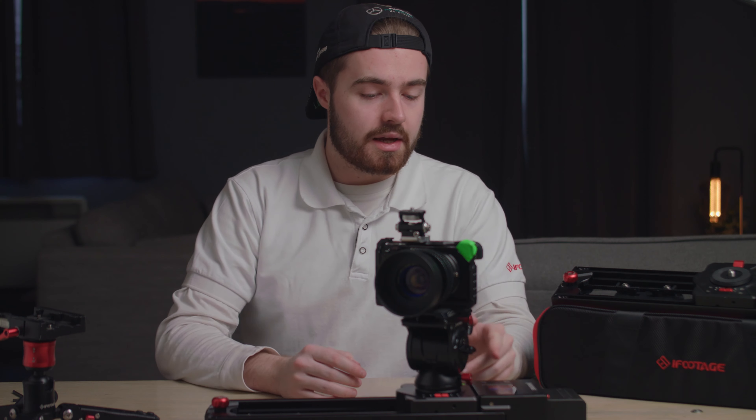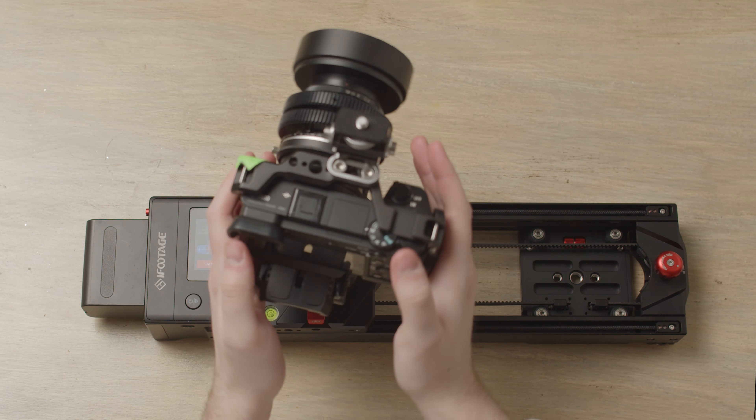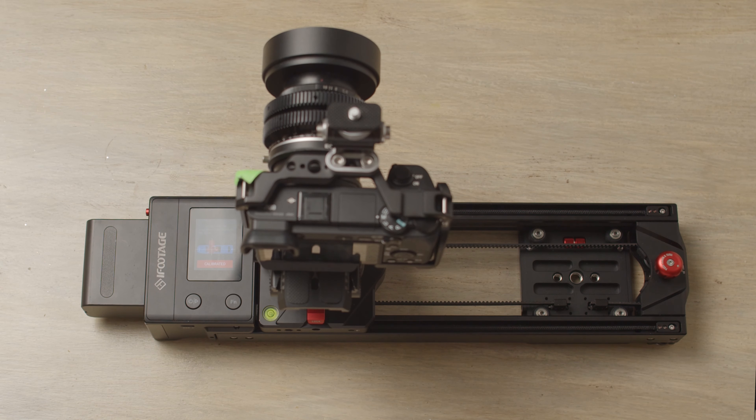Once calibration is complete, a screen prompt will come up saying the camera has to be in a right-angle position. Just take the camera, point it straight, then click 'calibrated' on the screen and you're all set up to go.